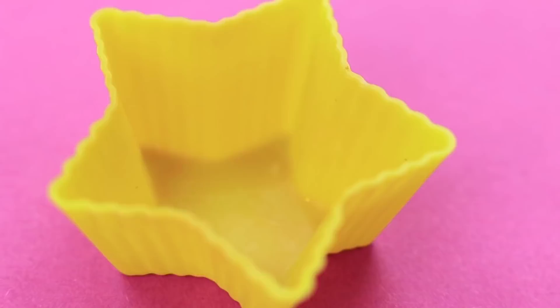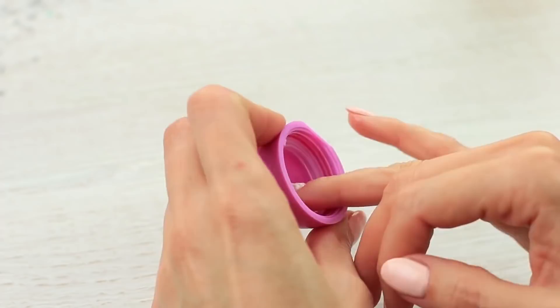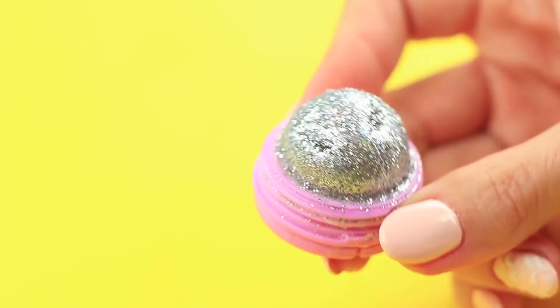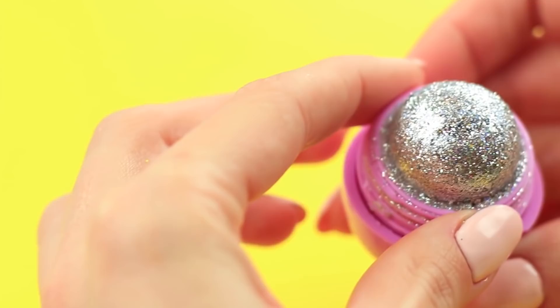Take apart an empty container from a used EOS balm. Spread oil over the top and melt lip balm separately. Put edible glitter into the top, pour in the melted balm, and carefully mix with a stick. Twist down the middle of the container and add the remaining melted balm. Let it cool, then take the hardened balm out of the top and pop it up to assemble the container. Now your kisses will be unforgettable!